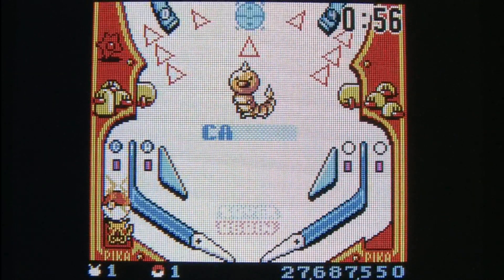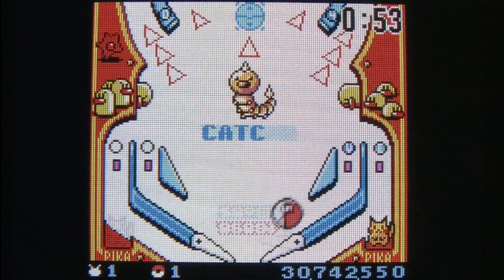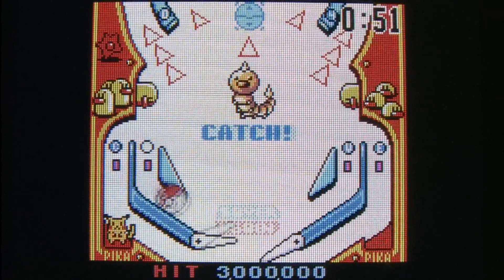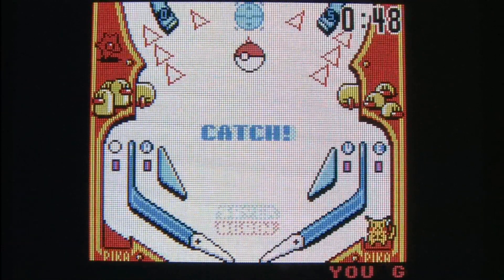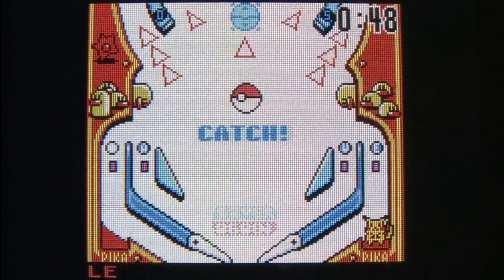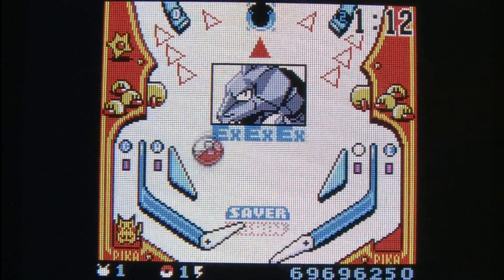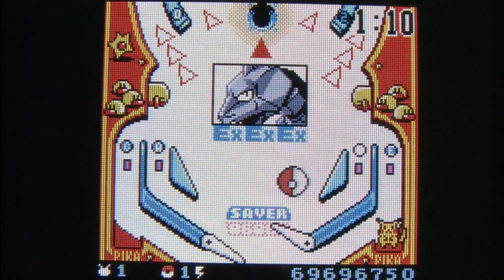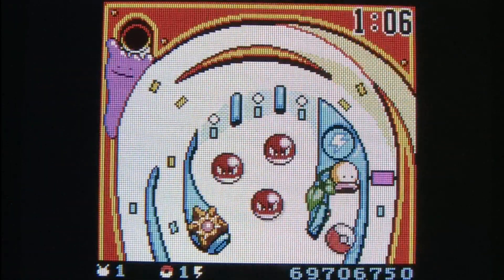While this isn't a great game for pinball fans, it is a pretty cool game for Pokemon fans and would make a nice gift if you have a friend who's into the Game Boy Color or Game Boy Advance SP and also likes Pokemon. It's one of the few Game Boy games with the rumble feature, and it's not terribly expensive or difficult to find either. It's Pokemon Pinball for the Game Boy Color.